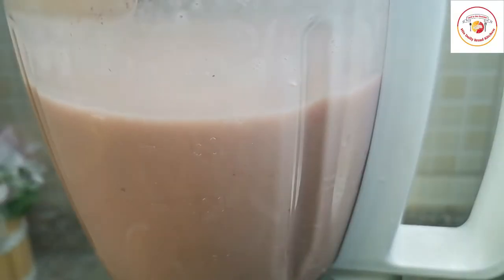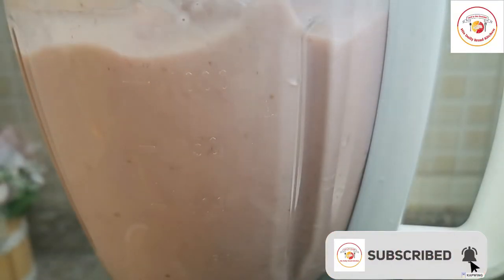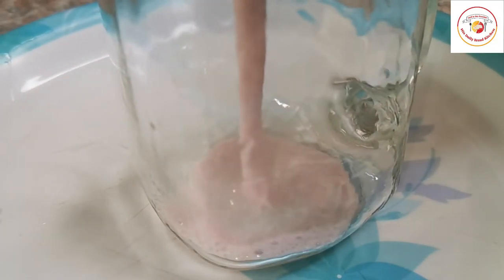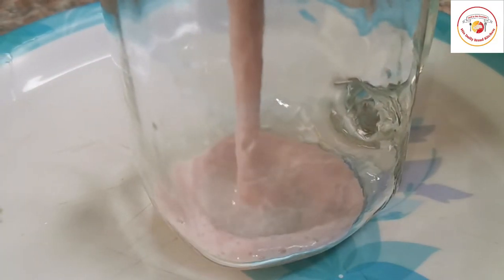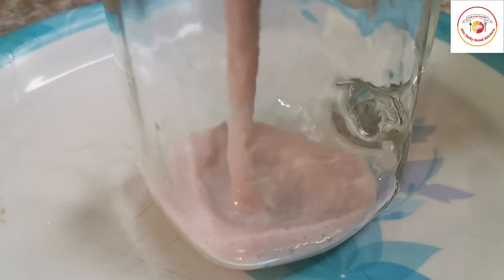Preparing these smoothies or drinks and giving them to kids is really very healthy. This is a very healthy drink, so drinking this strawberry smoothie is very important.